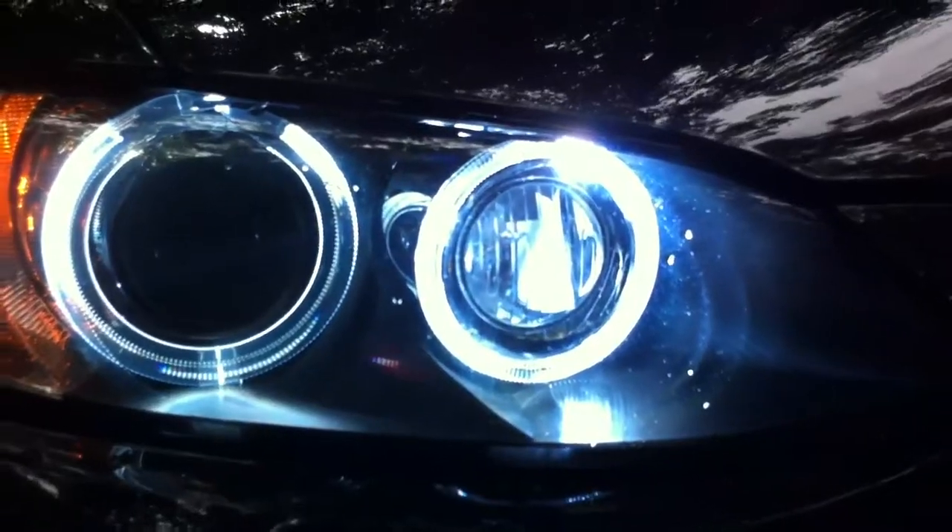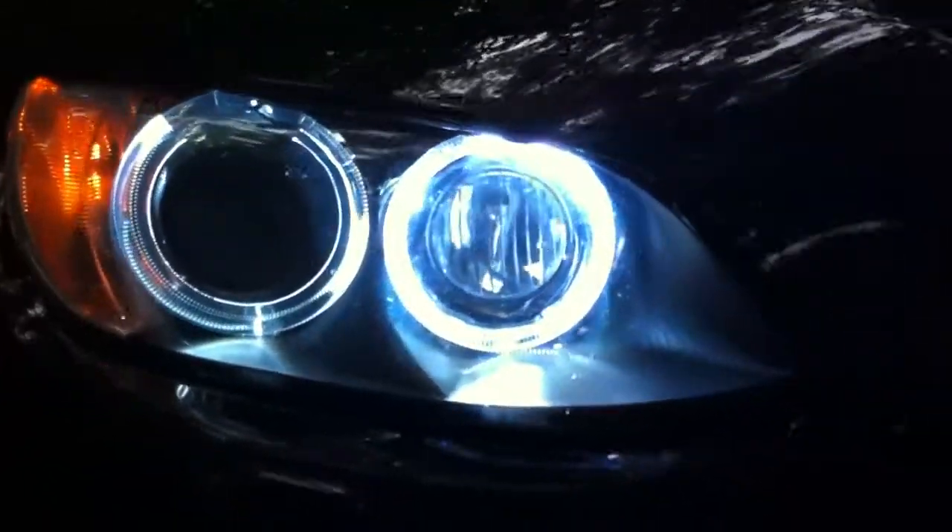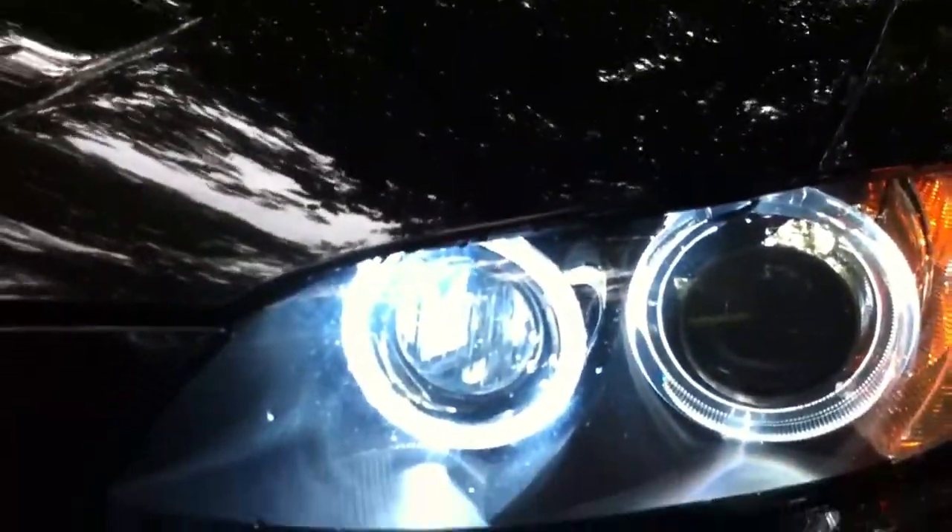It looks a little intense right now, but it's bright as hell. A little more intense than they used to be. It's a 10K bulb, so it's a little bit bluer — especially at night it's really apparent how blue it is.